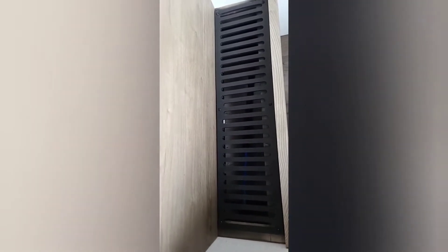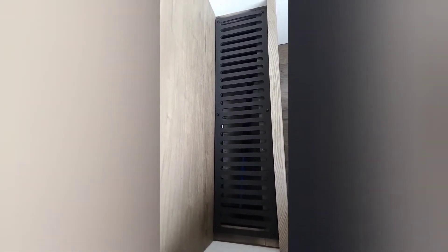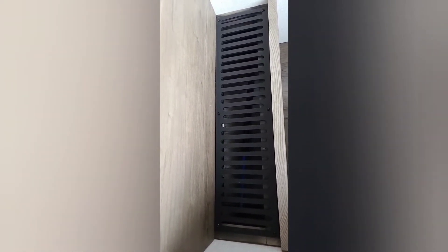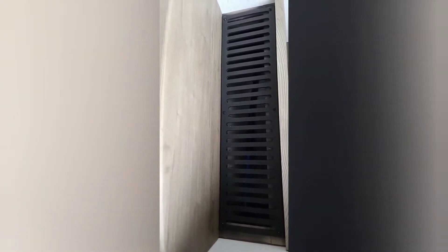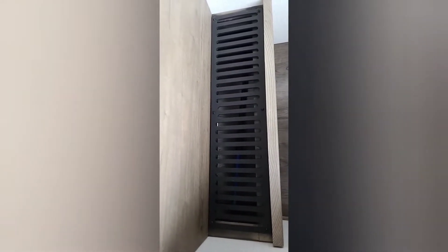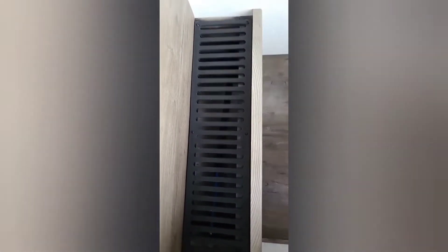Hey guys, on today's project we're going to be enclosing this with a little bit of mesh that we found locally here. You can get it also at Lowe's, Home Depot, places like that. In behind this grill and also the bottom opening doesn't have a grill mesh or guard on there to keep your pets or something else from getting down into the basement portion of the toy hauler. That's going to be our project today.